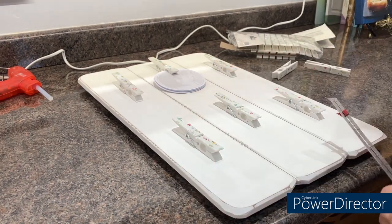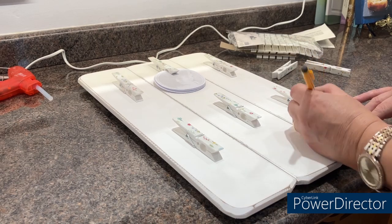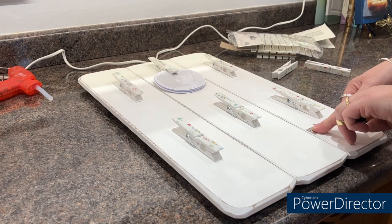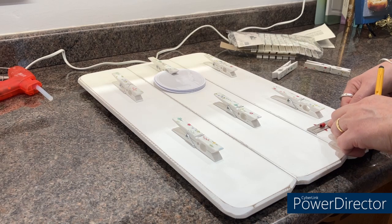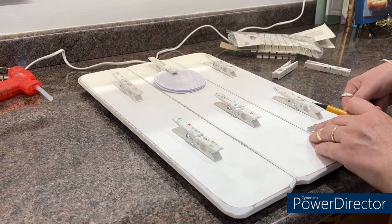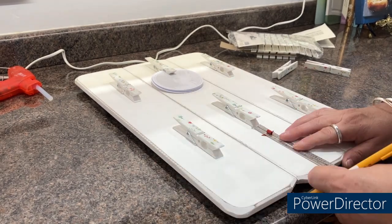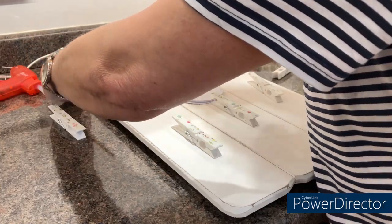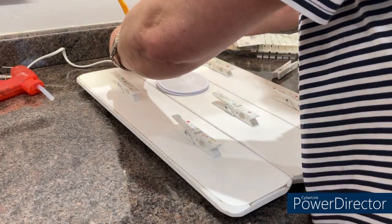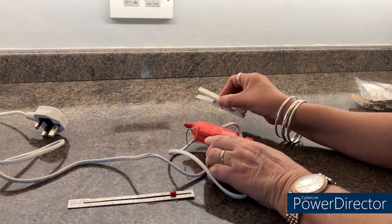I'm going to measure from the bottom — that's 3.3, and that is one, two, three, so that's going to be one and a half, then one. I'm just going to hot glue down the center of each peg and then stick it onto the board.